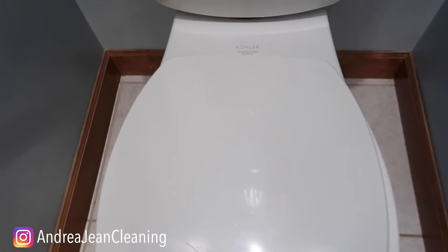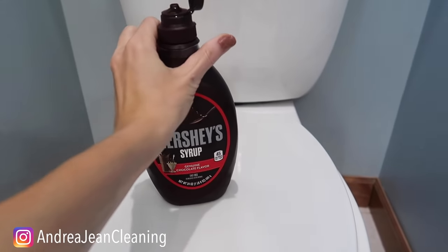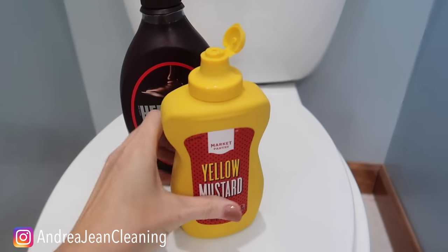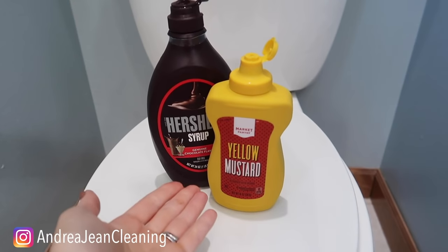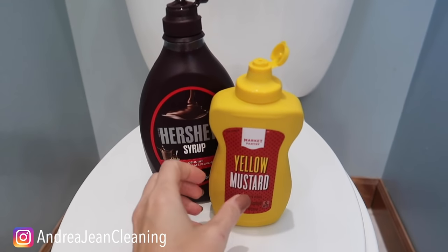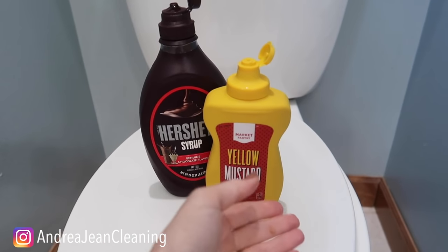Are you ready to see what I used for demonstration purposes? If you guessed right, you are one smart cookie. We have a little Hershey syrup and a little yellow mustard. Again, I couldn't show you the actual stain because the method worked so well. That's the downside of trying these cleaning hacks — oftentimes I can't show you the actual real deal.